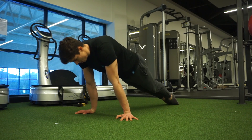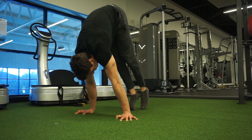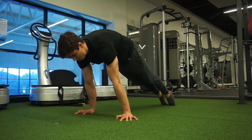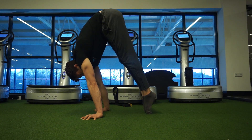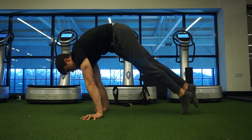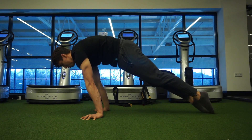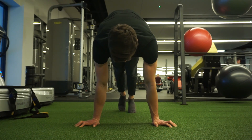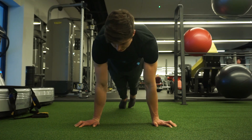To make this exercise harder, when you get to the pike position, load the shoulders more and start attempting to lift those legs off the ground. Perform this anywhere from five to twelve repetitions using a one-to-one tempo with a two-second pause in the pike handstand position.